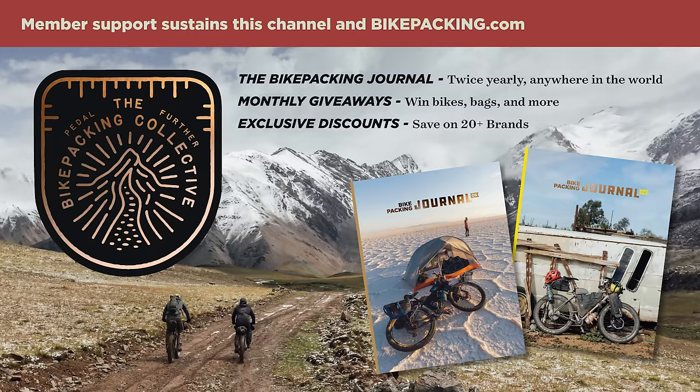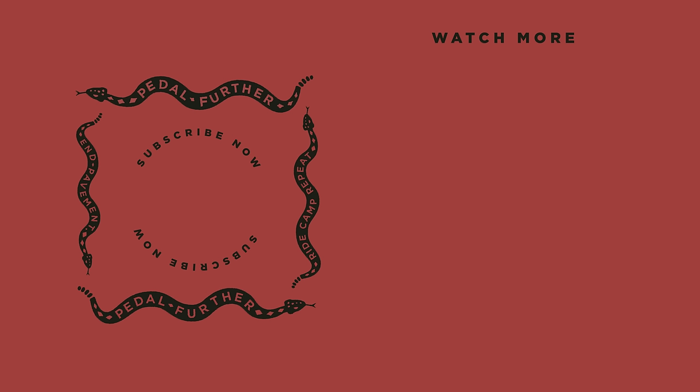But what do you all think? Let me know in the comment section below. As always, thank you all so much for watching. If you liked this video and want to see more like it, hit that subscribe button and notification bell. And if you want to help support us a little bit more, you can do that by signing up for the Bikepacking Collective, which offers a lot of perks including industry discounts, monthly giveaways, and the twice-yearly bikepacking journal. To learn more about the Bikepacking Collective, click on the card in the top right corner or follow the link in the description below. As always, thank you all so much for watching. Until next time, pedal further.